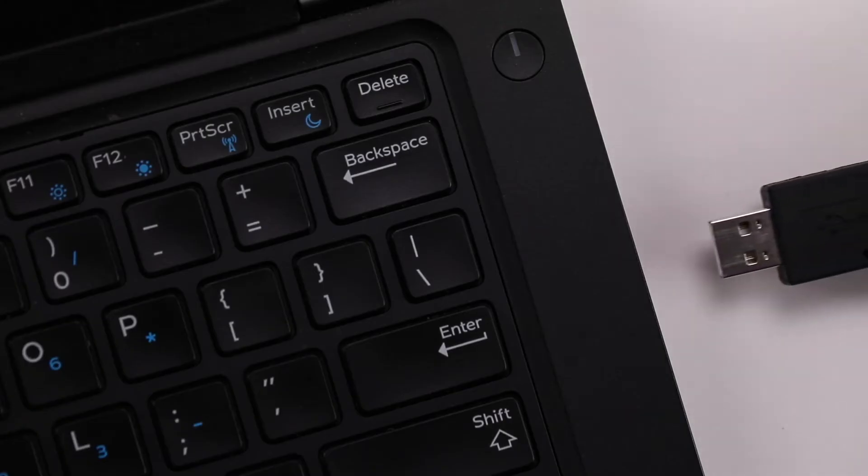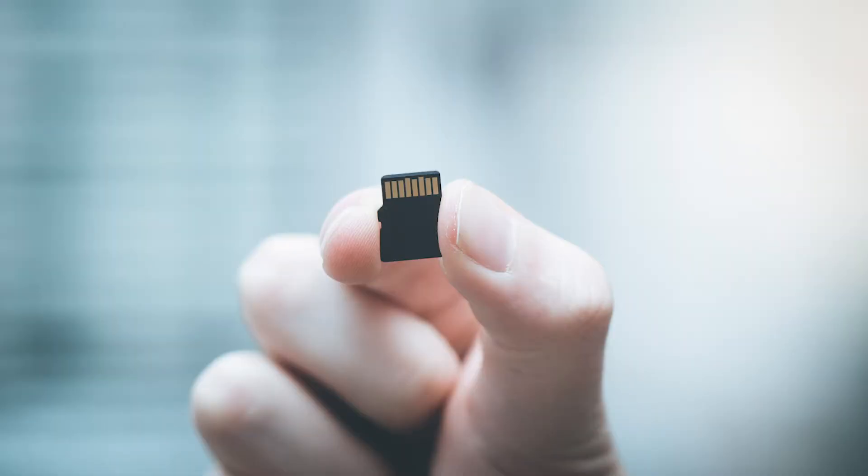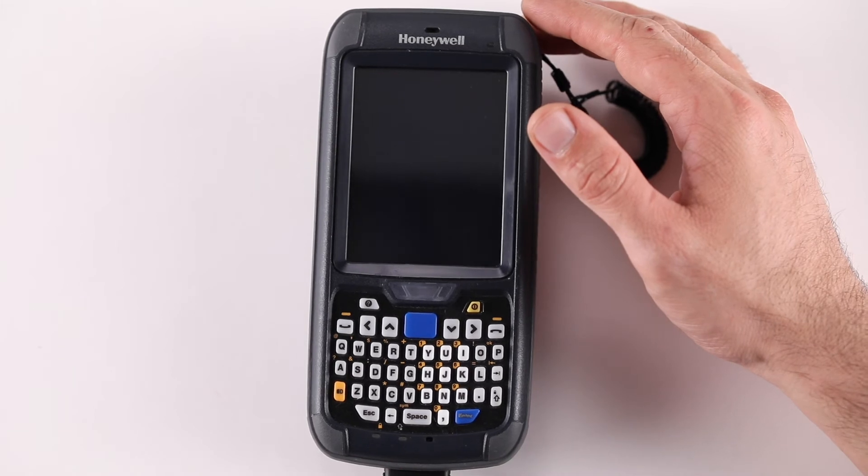Unzip the downloaded file and copy all the unzipped files to the root of a Micro SD Card. The maximum size of the Micro SD Card must not exceed 16GB. Make sure that the device is being charged throughout the upgrade process.